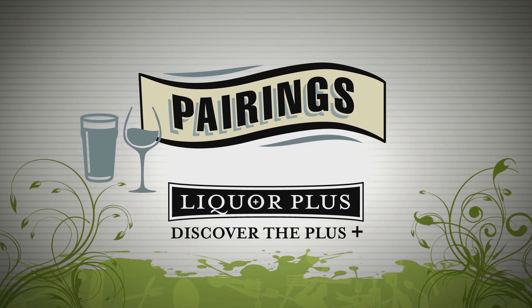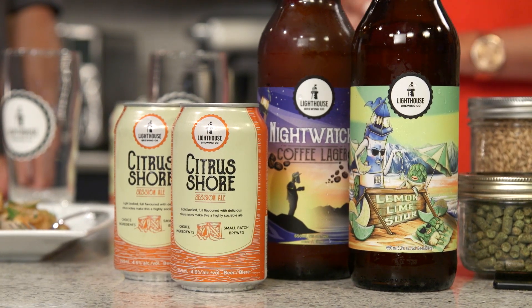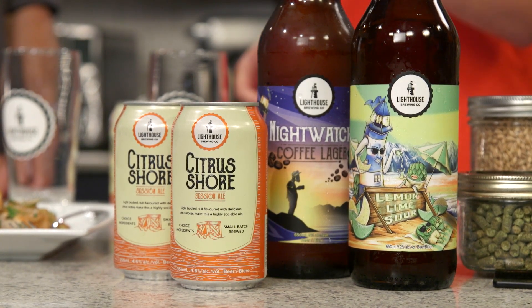Pairings are brought to you by Liquor Plus — discover the Plus. There's no better way to enjoy a delicious culinary creation than with a fantastic beer. I'm here with Sasha Lauren from Lighthouse Brewing. We got on the phone earlier — I told you what I was going to cook today: the jalapeno-lime peanut chicken as well as the peanut butter truffles. I've got something lined up for us: the Lighthouse Citrus Shore, a Session Ale. It's for anybody who wants to enjoy a nice hoppy beer but with a lower alcohol content.